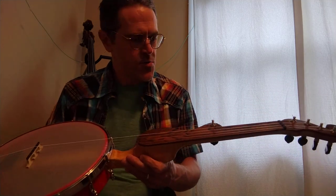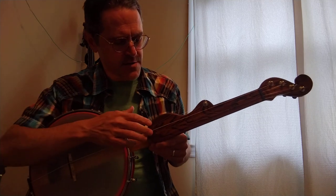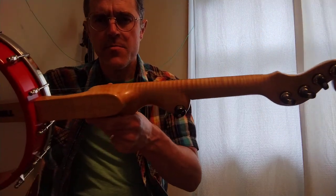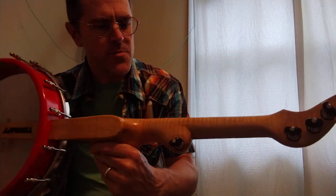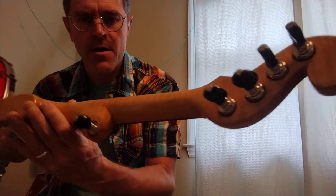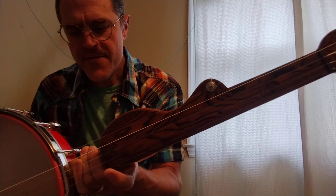This one is about 22 and a half inches in scale length from nut to bridge, which makes it comfortable. The neck is non-adjustable carbon fiber reinforced — it's made from flame maple but reinforced with carbon fiber, which keeps it pretty nice and light. These are modern style Gotoh tuning machines. The fifth peg on a lot of these thumpy banjos is offset a little bit, set further away from the fourth string than normally found.